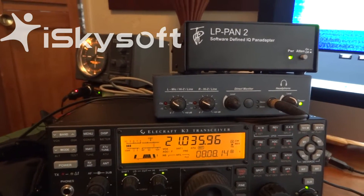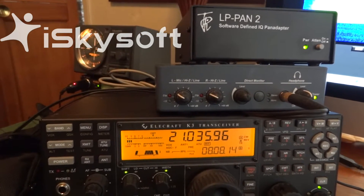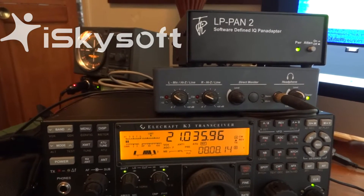I'm going to show you a horrendous power line interference that I have on 21 MHz on the CW band.